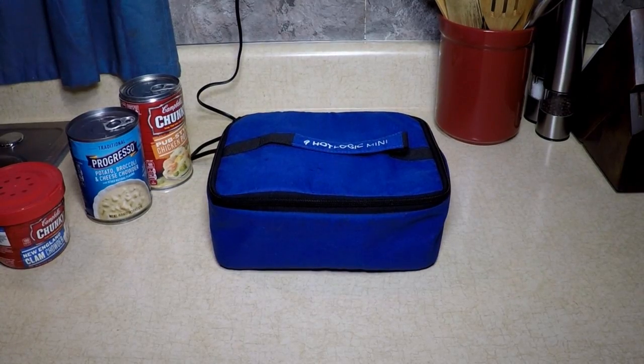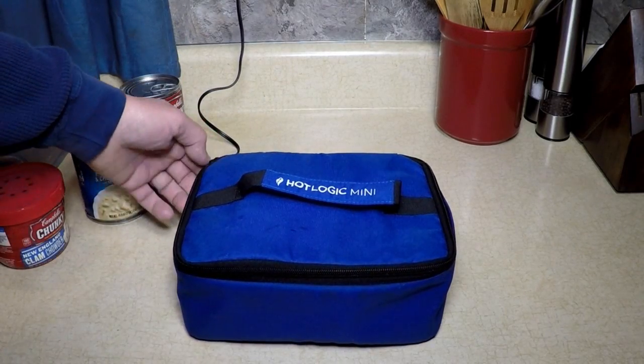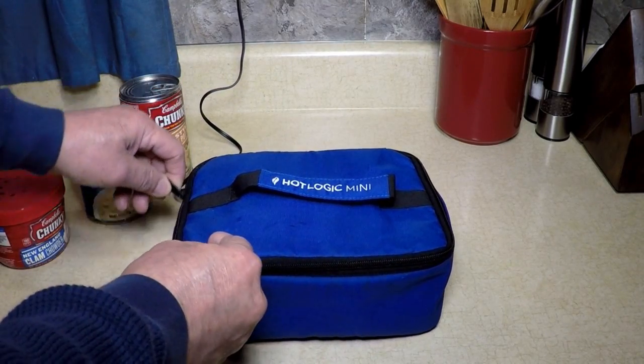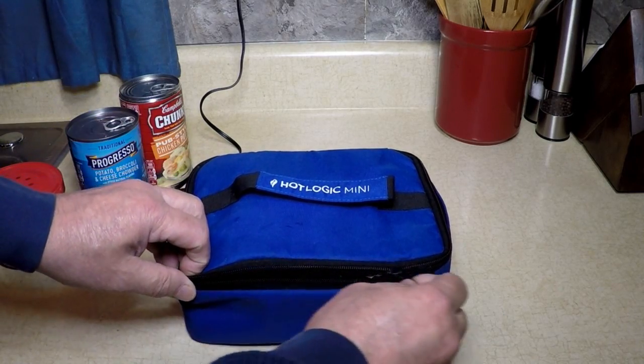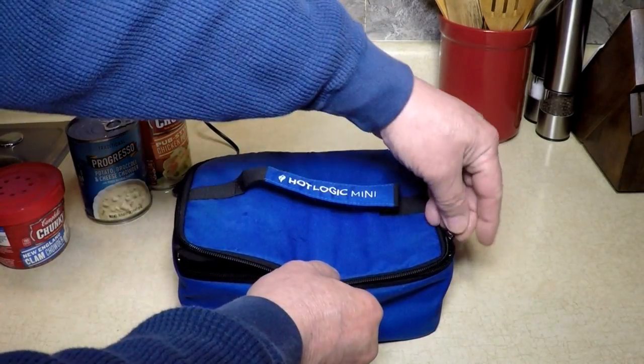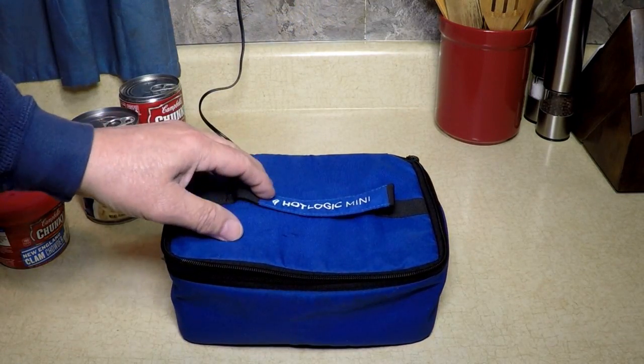Okay, it's now just about 12 noon, and this has been in there since — what did I say — 7 o'clock? Now you could be at work and have this in your desk drawer. Wouldn't that be nice? Or plug it in the locker room, or in your car like I told you.